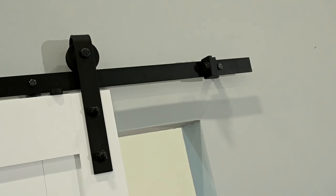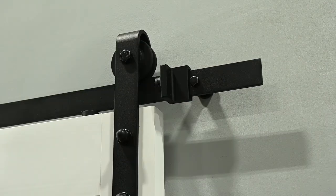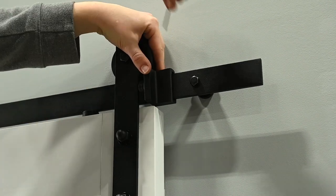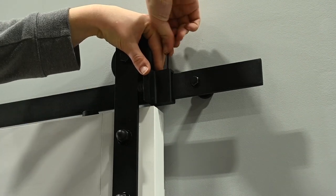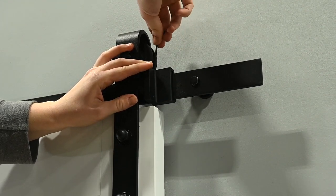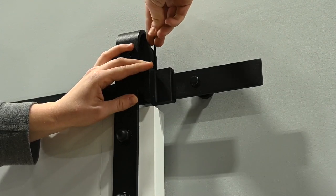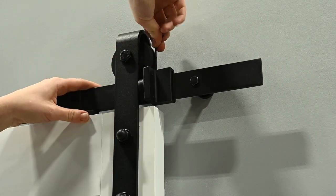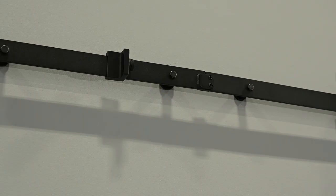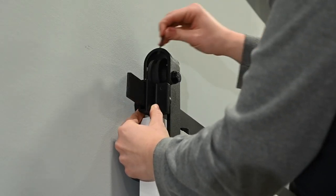Finally, set the door stops on the track. Move the door to the closed position and slide the door stop to the desired location. Using the allen wrench provided, tighten the screws on the door stop to secure it into place. Carefully glide the door into the fully open position and repeat the steps for the remaining door stop.